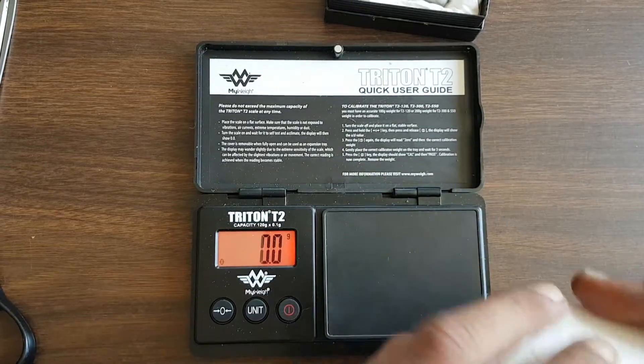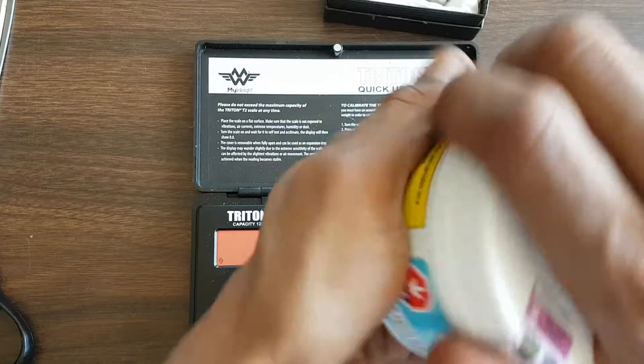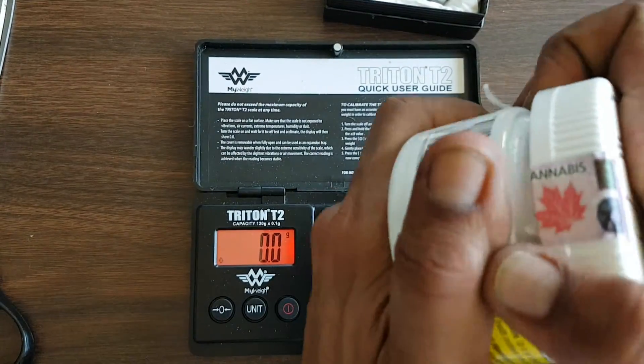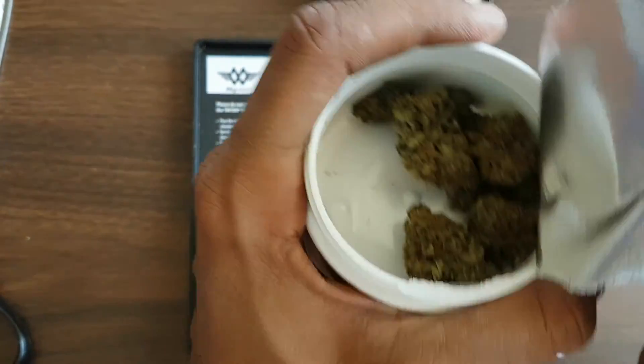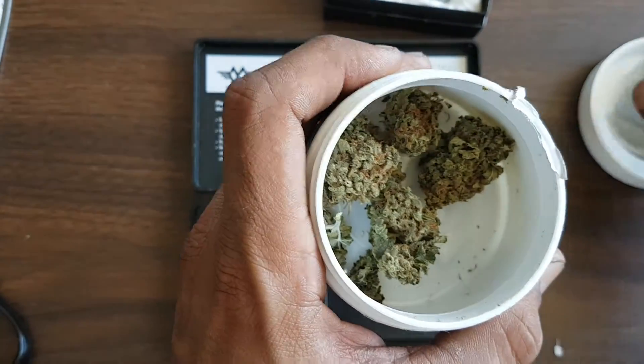Reef, question — do we have an airtight seal over your product in case it sits on the shelf for a while? The seal is just not wanting to come off — definitely does. Yep, all right, so it's been airtight sealed.